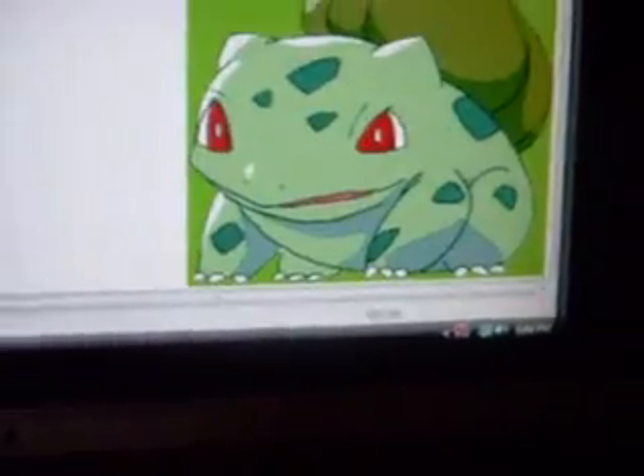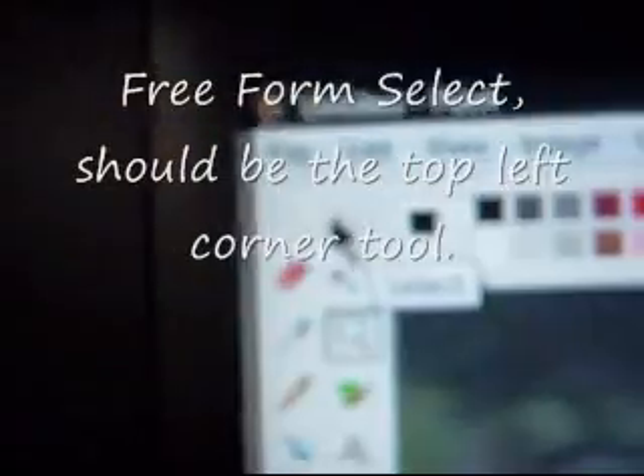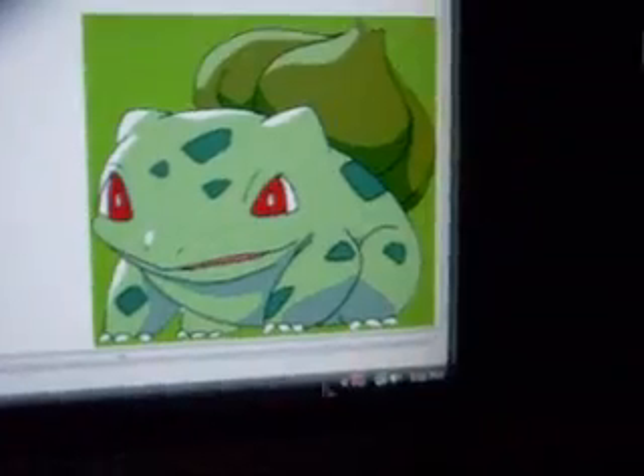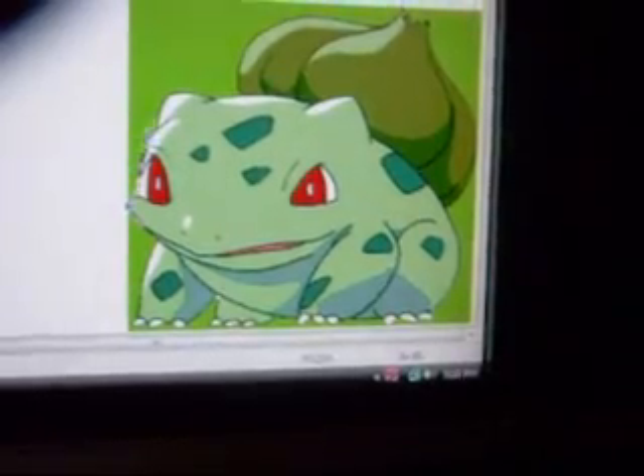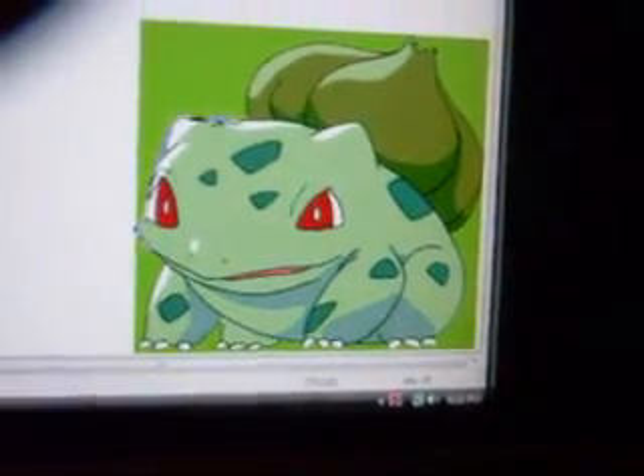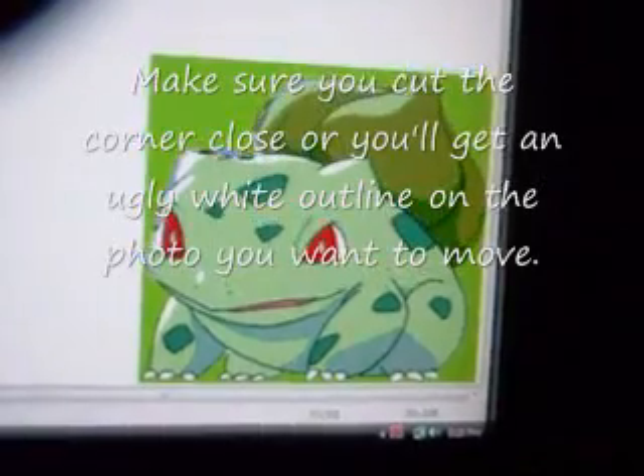This is the key to success in my painting thing. We're going to grab the magnifying glass right there, and we're going to zoom in on our little Bulbasaur. Now you see that selection tool right there — take it and go down here and draw an outline.